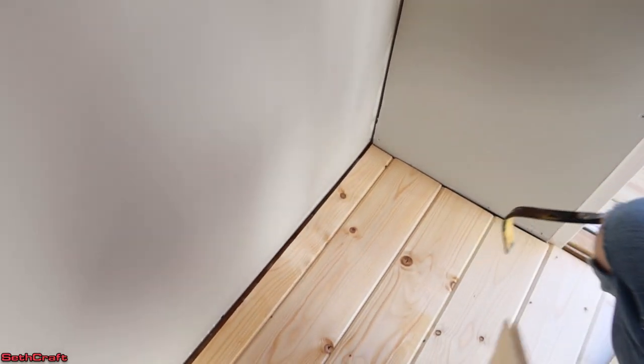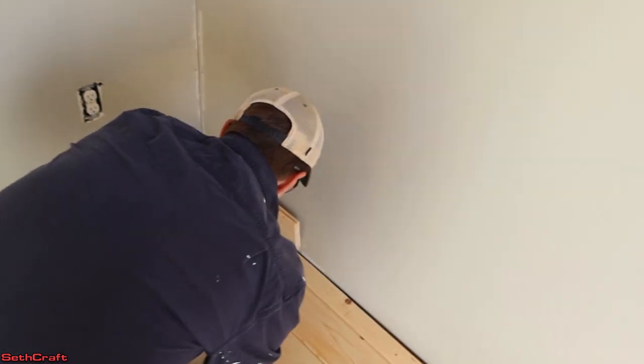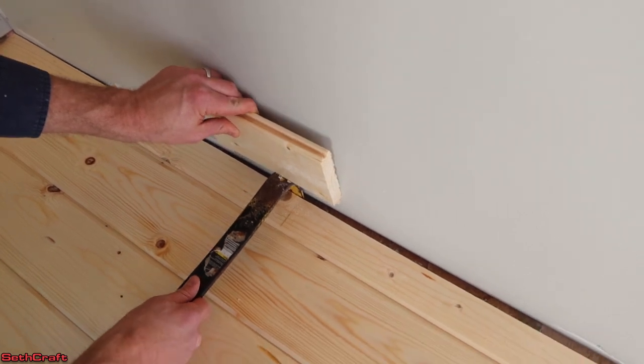In order to get the last board up close to the other boards, we are using a scrap piece against the wall to prevent any issues with poking through the sheetrock, and a pry bar just scooting this into position.